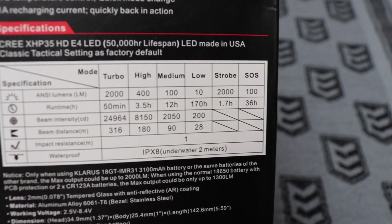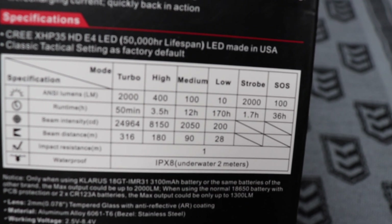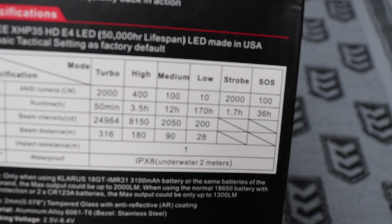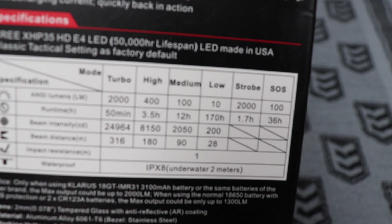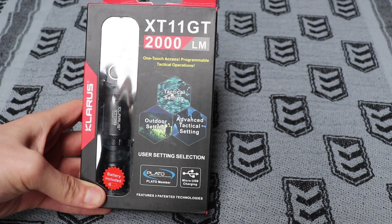We'll have a quick look at the specs here. Turbo is your 2000 lumens, and then you drop down to high at 400, medium at 100, and low at 10. You've got a 50 minute run time at 2000 lumens, which is pretty high for the size of the torch.